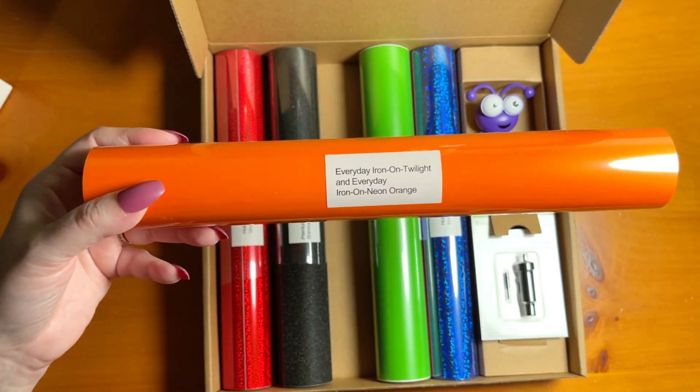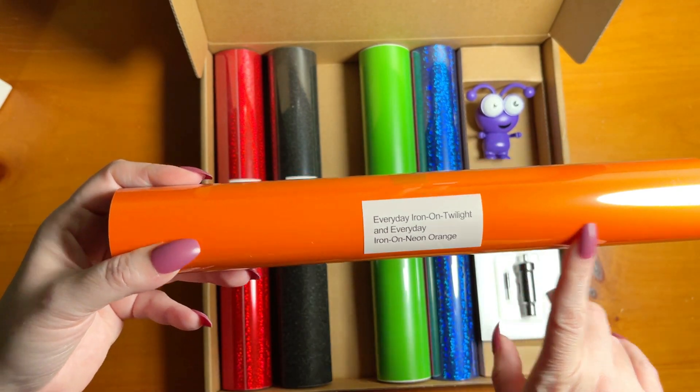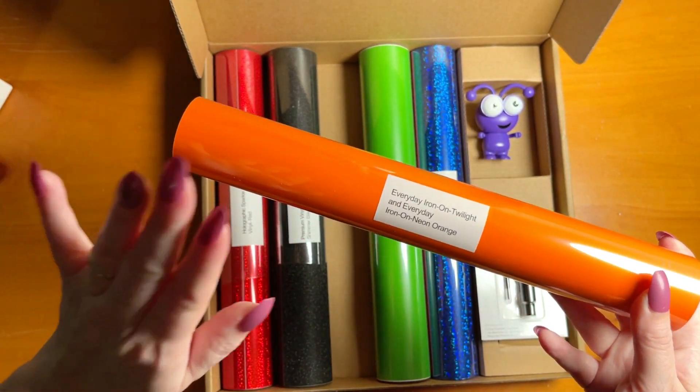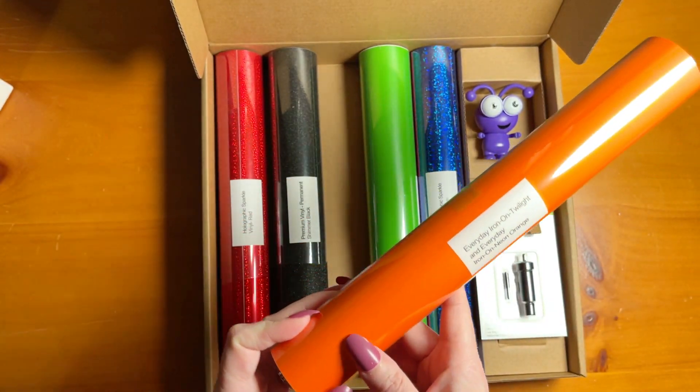In case you want to create some fun iron-on projects, there are two different colors in this roll, including neon orange and also the color Twilight. Twilight is a really pretty, deeper blue color. I love that combination and I think they work really well together.